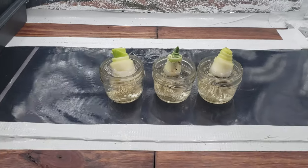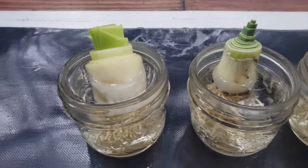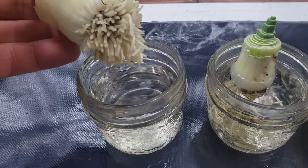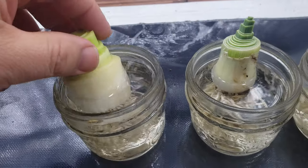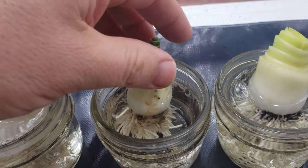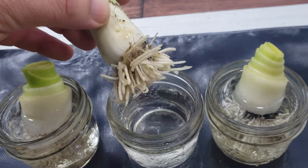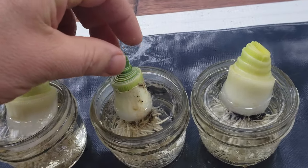Three days later or less, you will start to see the top side shoots begin to come back to life. They may have actually grown an inch or more and even started to green up. New root production, however, which is what we're after, will be minimal — but don't worry, it's coming.